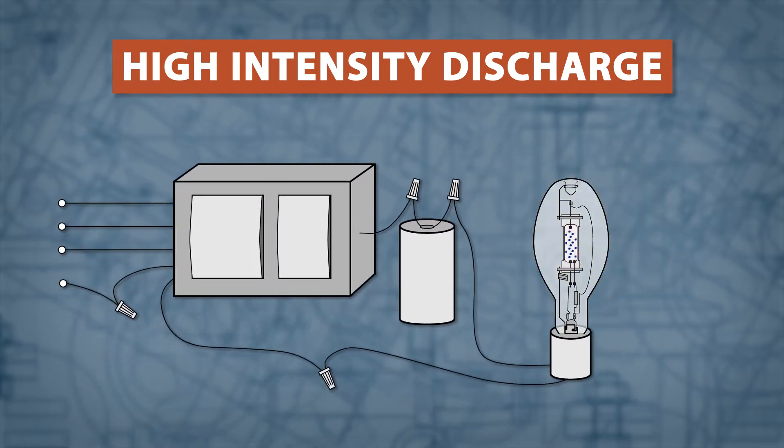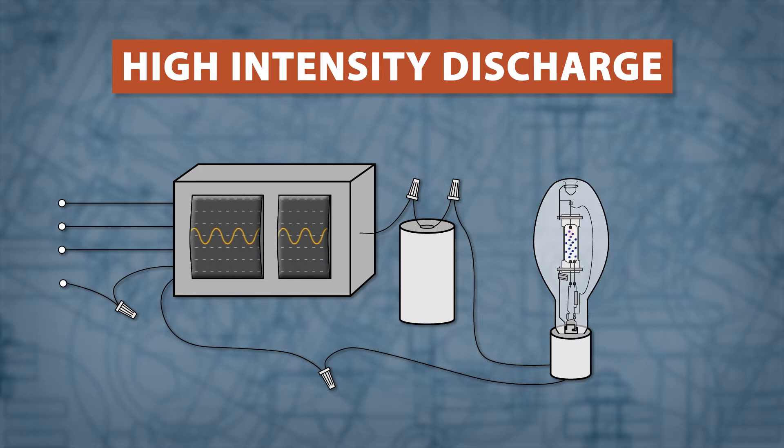Since each lamp has different power requirements, HIDs require a specific ballast to operate. The ballast has three roles: 1. Deliver proper voltage to start the lamp. 2. Regulate power and compensate for variations in voltage. 3. Provide the correct power needed for optimal performance.